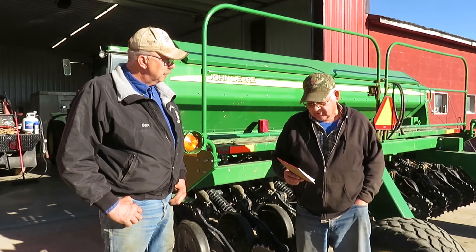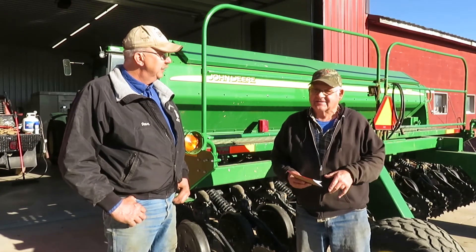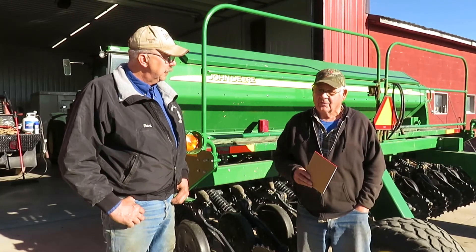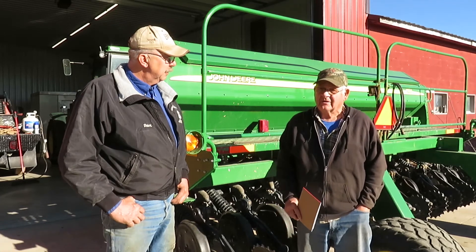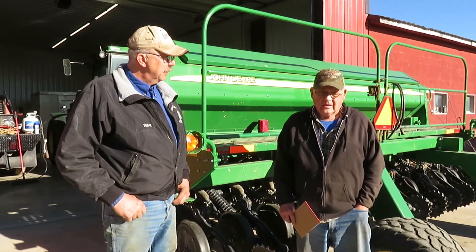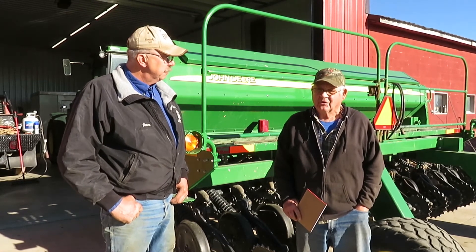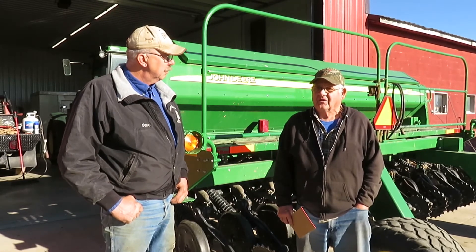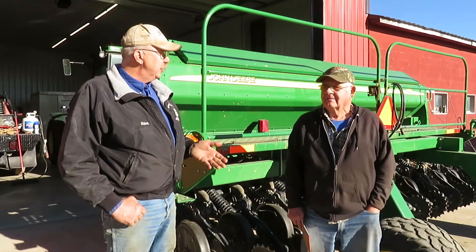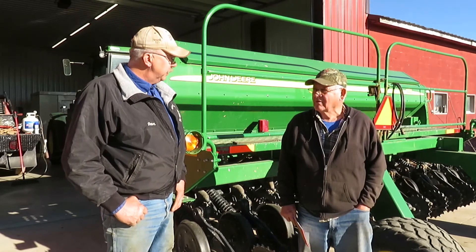To summarize everything: optimum planting conditions are never really there. The main thing with the machine is to keep everything tight and keep the discs in good shape, and you'll have very little trouble. This is just one of the no-till machines on the market — there are several others. We're just familiar with this one. The key to the whole thing is: don't mess up the soil, just plant the ground. Less disturbance is certainly important and you have to have good tools to make that work. If we don't keep our equipment in good shape, our chances of success start to decline.